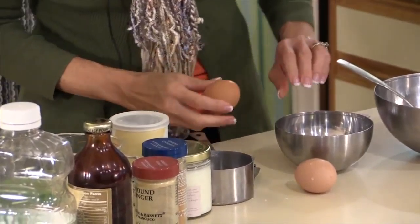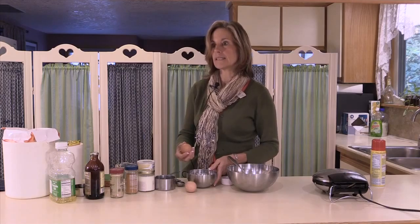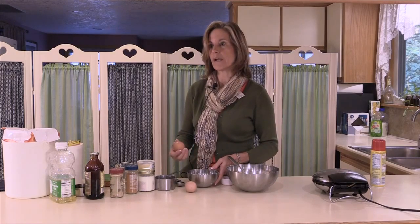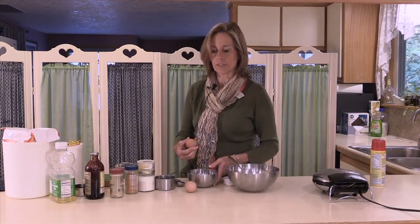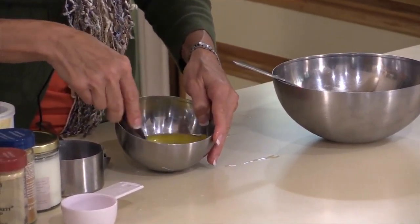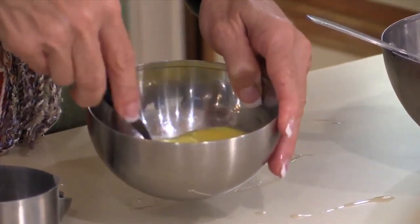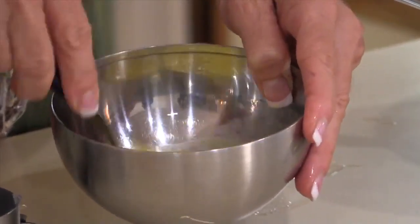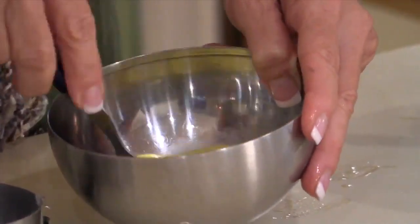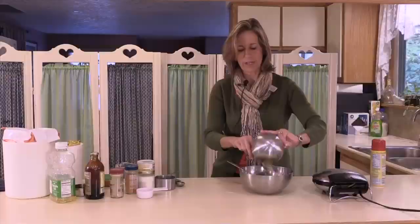Now we're going to add the eggs. This particular recipe calls for two well-beaten eggs, but many times in a waffle recipe you divide the eggs and reserve the egg whites to whip and add at the end of the mixing, so you add more air into the waffles. When you beat the eggs so that they're uniform, the yolk acts as an emulsifier with the white, which is protein, to make it more consistent. That's what holds the liquid, fat, and sugar together in your recipe.